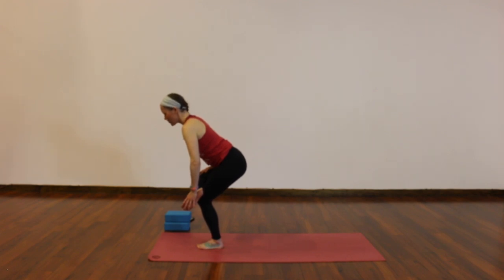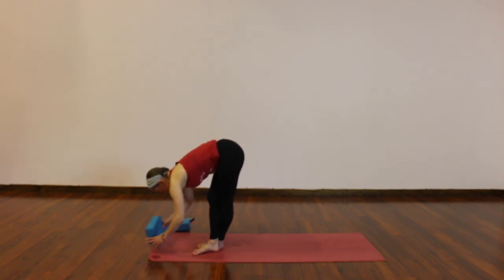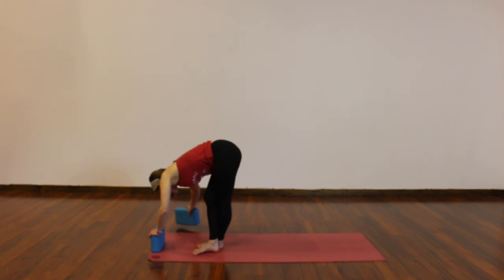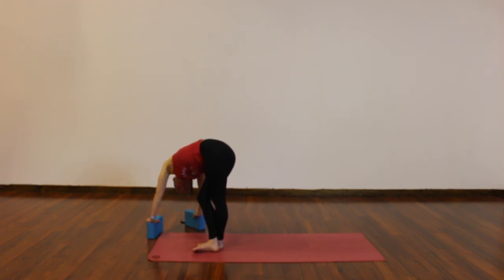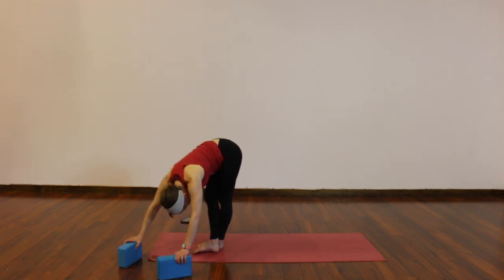Release into a crossed-ankle forward fold — right ankle slides down your left leg, hands release down to the ground or to your blocks. Feel free to bend your knees, relax your head and neck. Nod gently yes, and shake your head no. Walk your hands or your blocks to the right — let your hips lean a little bit to your left. Make sure you're still breathing. Over to the other side: hands or blocks left, hips a little bit right.